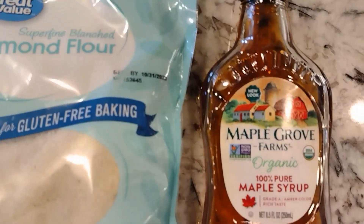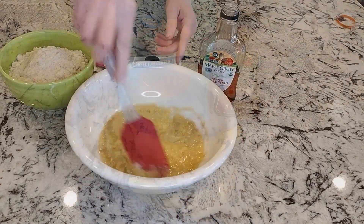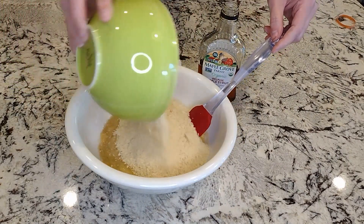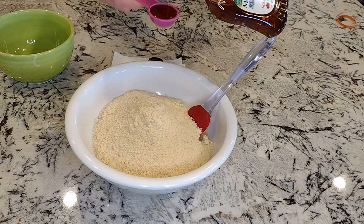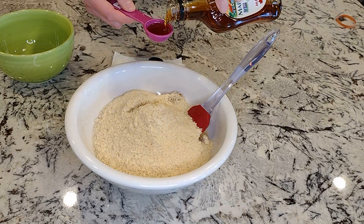Almond flour, maple syrup, and two ripe bananas. I mashed the bananas, added two and a half cups of almond flour, and two tablespoons of maple syrup. You can also use agave — it will work the same way.